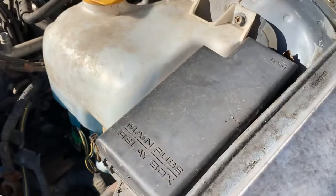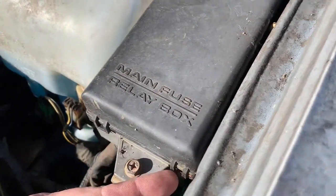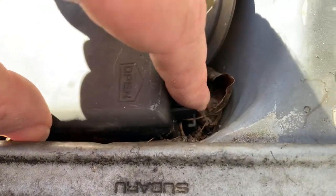There'll also be another fuse box under the hood. It's located on the driver's side. You have a couple tabs here and here, and one that releases it by pushing in on it.